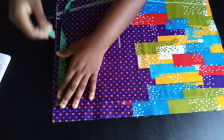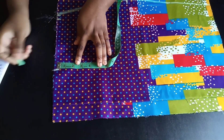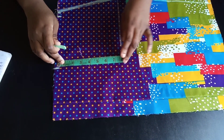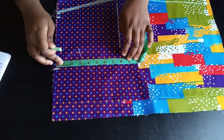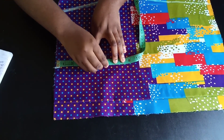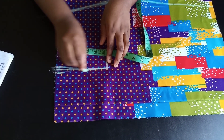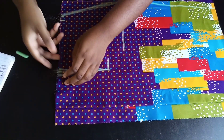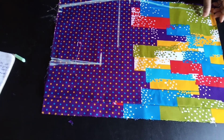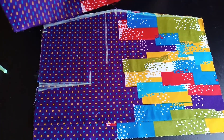Now after connecting it, the next thing is to put in your dart. I'm using my bust point measurement, which is eight divided by two — that's four — so the width of the dart from the center is four inches. The dart is going to stop two inches before your hip line; my hip was at eight inches so my dart stops at six. Mark half an inch on each side for the dart width and connect it to the top, then notch it so you know where to place the dart on all sides of the skirt.